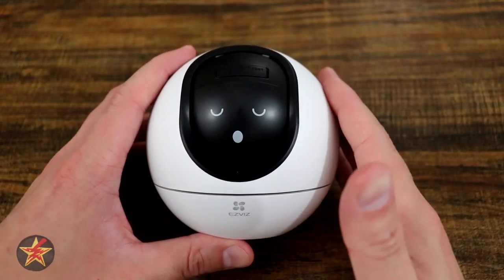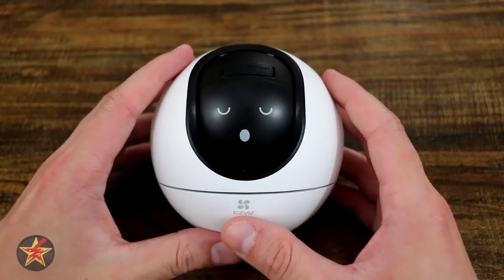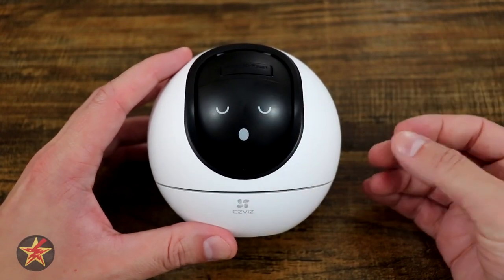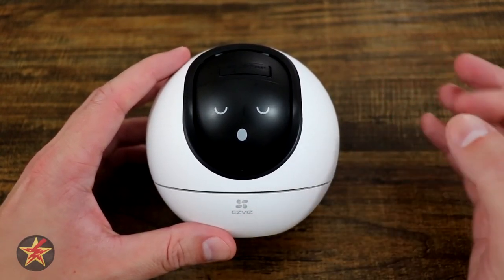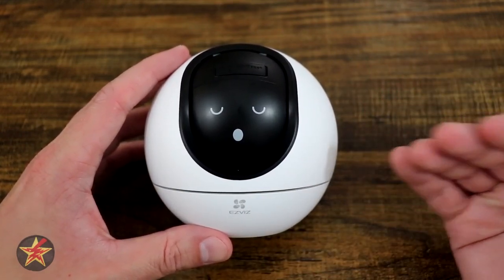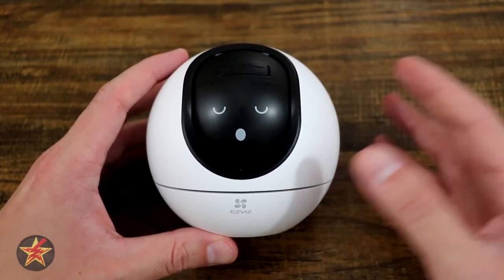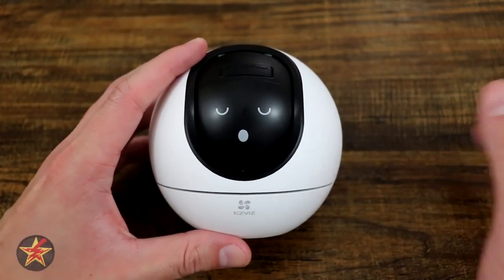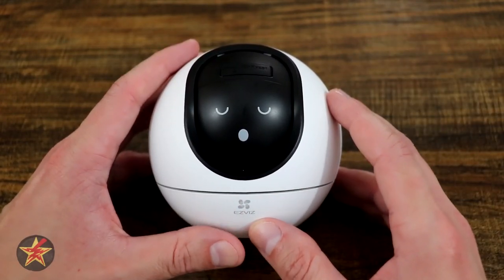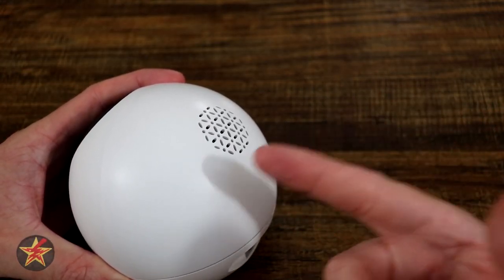There's a lot that you can do in the EZVIZ app — a lot of customization and a lot of AI based smarts. One thing I wish the application would do differently is the ability to download clips directly without having to record them to download to your smartphone. The fact that it works that way makes it a little clunky to get clips off of this device and onto your phone. If EZVIZ could fix that in the application, that would help greatly.